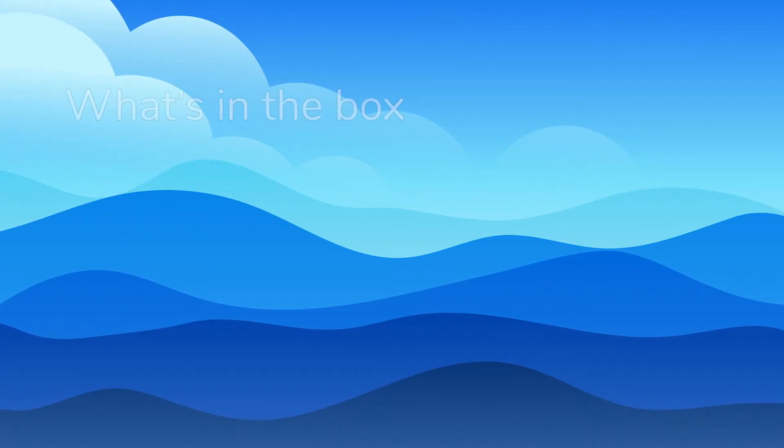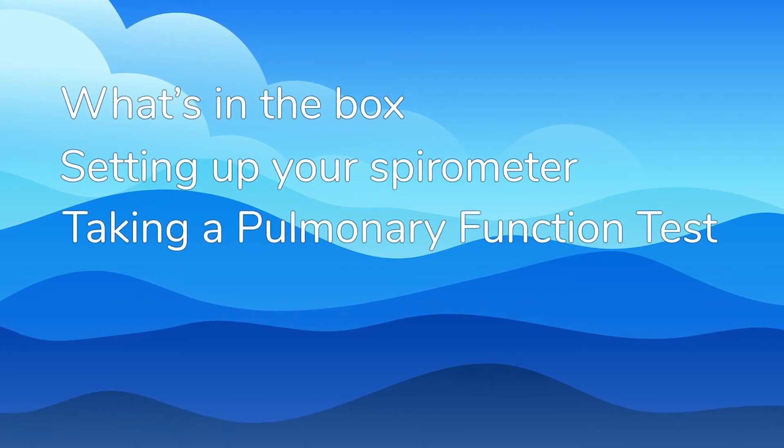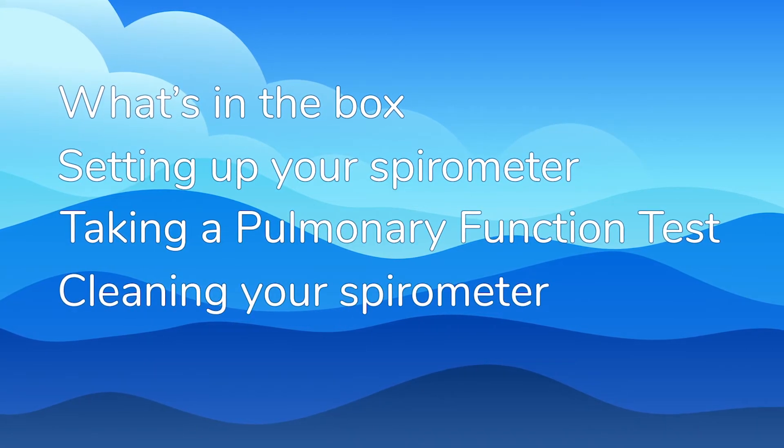This video covers what's in the box, setting up your spirometer, taking a pulmonary function test, and cleaning your spirometer.